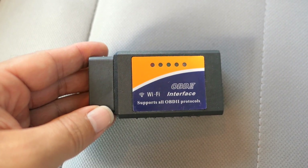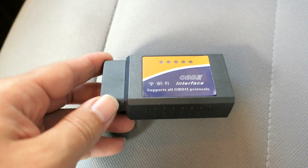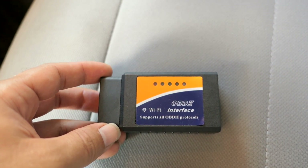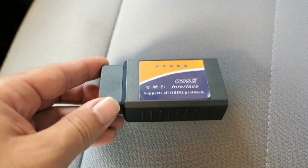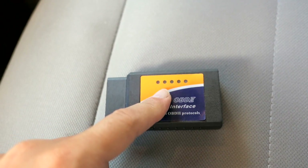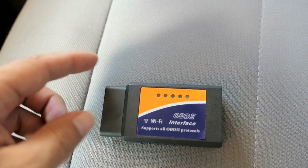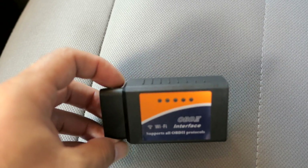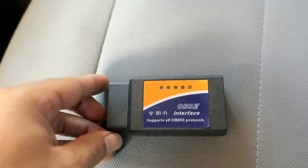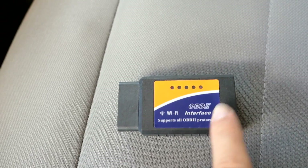As cars get newer they have a lot more electronic things, and sometimes it's a very simple fix — just resetting your check engine light. Some cars don't reset themselves and will need a reset. This thing will reset your check engine light, or it can tell you the problem and give you the code. You just look up the code online and you've got an idea of what's going on with your vehicle.